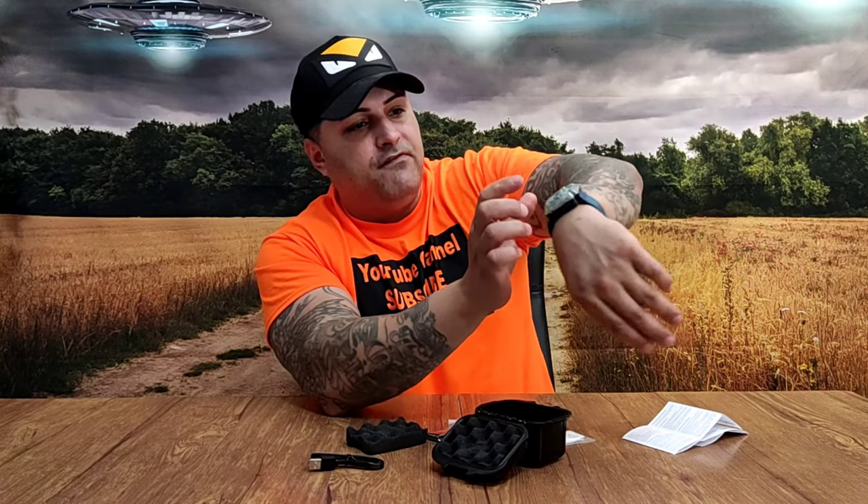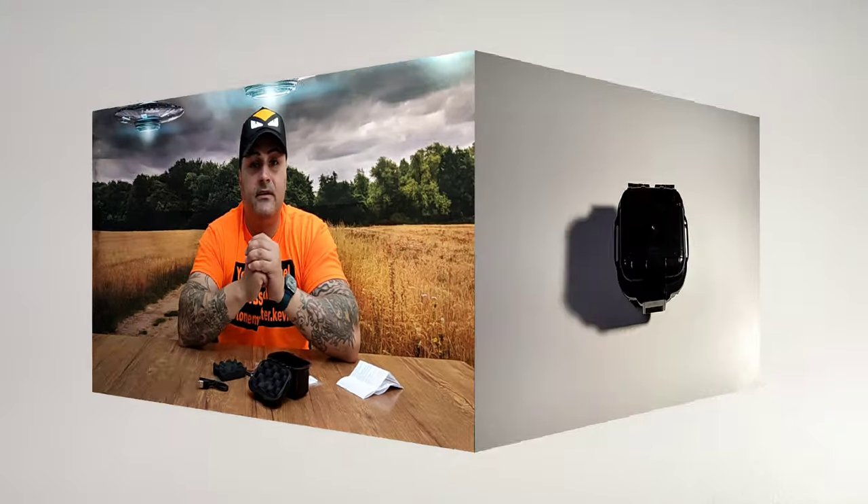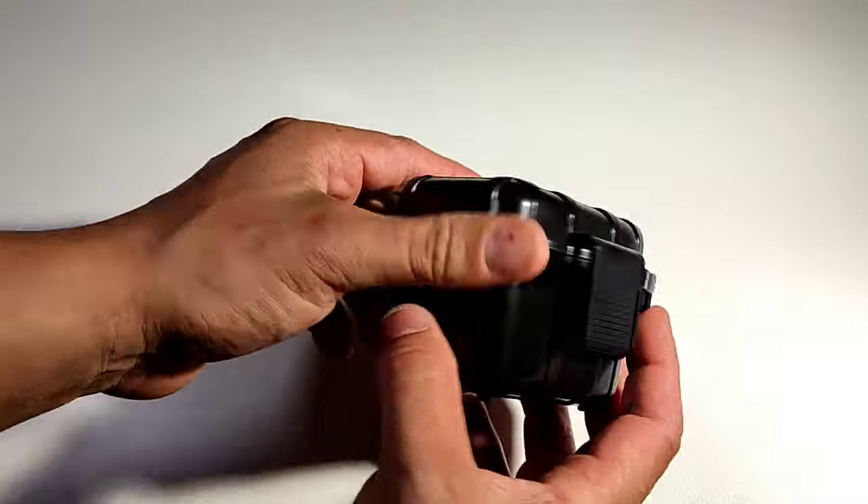I'm telling you right now, this thing on my arm — I cannot feel it. That's how light it is, it's like putting a piece of paper on your arm. And you can turn it on — wow, it's got a fan! Look at that, it's got a fan on there. You can slightly hear it. Let me show you guys a close-up so you know exactly what's in here and how to use it.